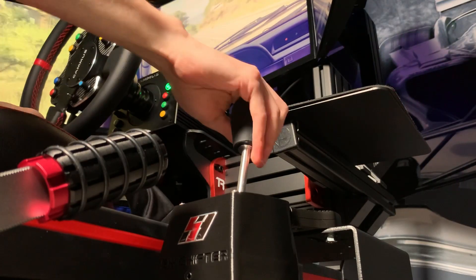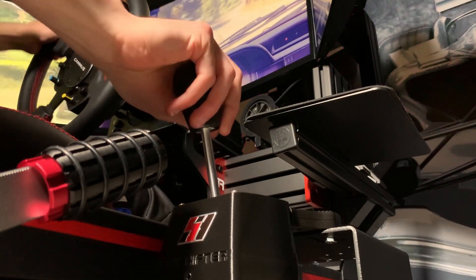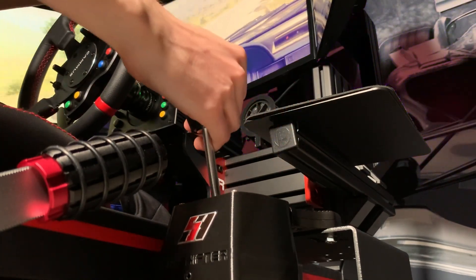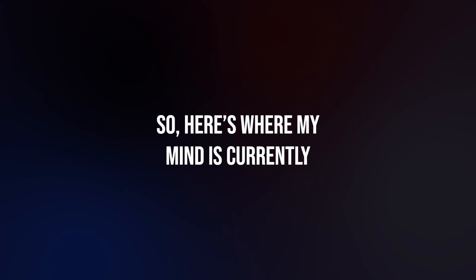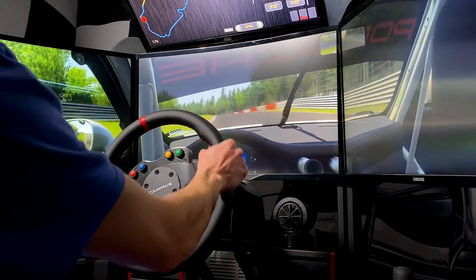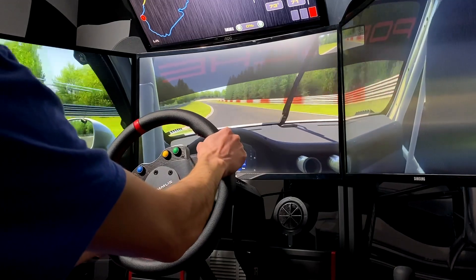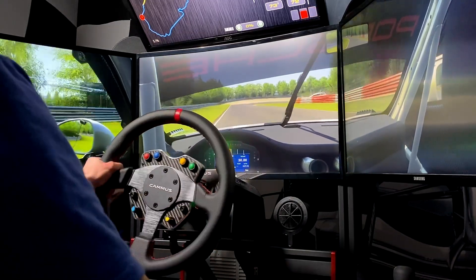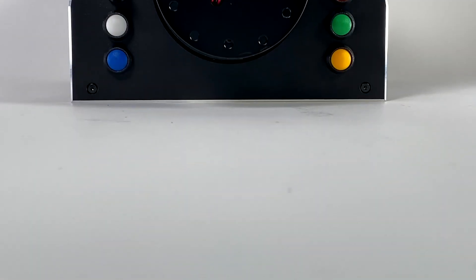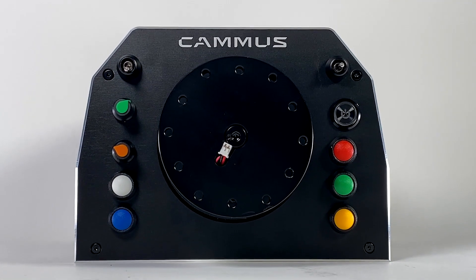Then, moving to Dirt Rally 2, and despite it being recognized in-game, the wheel gave me no force feedback despite all of my best efforts. Based on my experience in Assetto Corsa, I know this wheelbase has a lot of potential, not only in having 15Nm of peak torque, but also in how good and realistic it felt in that game. But I'm thinking there is still a lot more work that needs to be done on the software side of things.